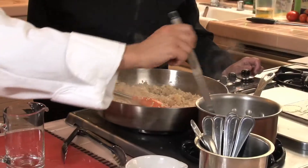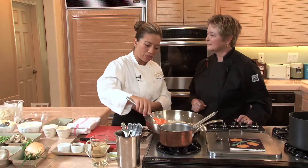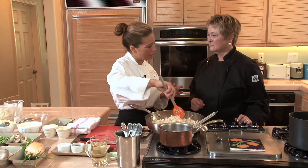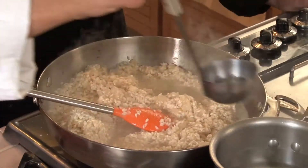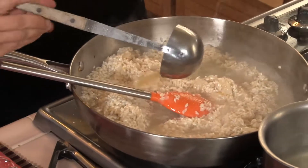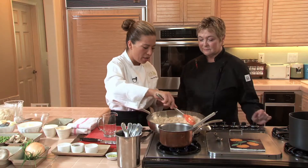Here we have parmesan stock. Of course you can use water or chicken stock at home. We like to use parmesan stock at the restaurant because it brings so much more flavor to the dish. With risotto it's one of those things that you constantly are adding — you don't want to add a lot of stock and have it reduce and boil. You want to keep adding just enough so it's absorbing like wet sand.